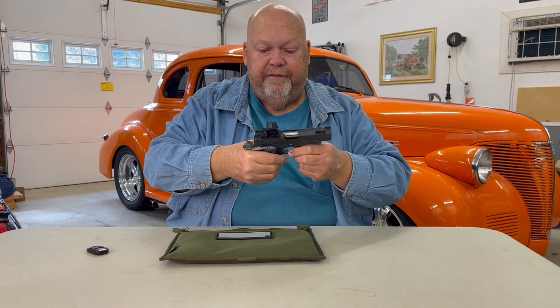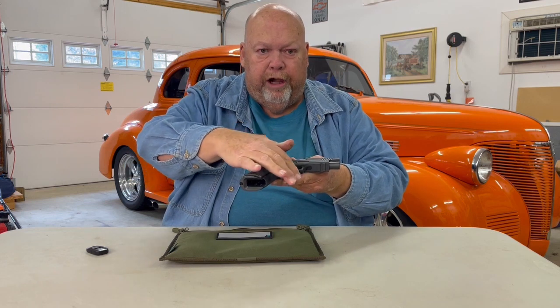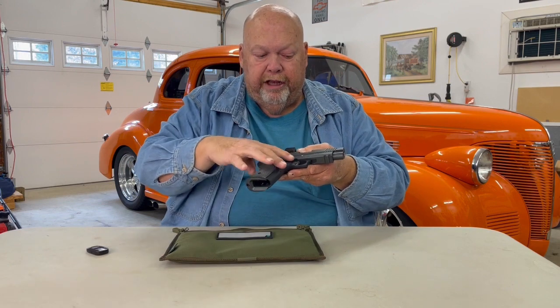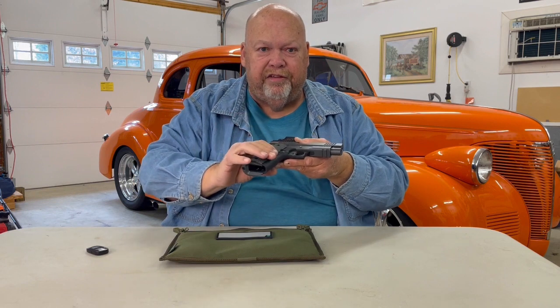Very slick, very smooth. And it is on a tactical steel rail. This thing has impeccable balance. It's just a beautiful firearm in this gray. It has a square trigger guard, a flat trigger, and a polymer grip module in a three-piece design — slide, frame, and grip module — just like a 2011, but this is a single-stack.